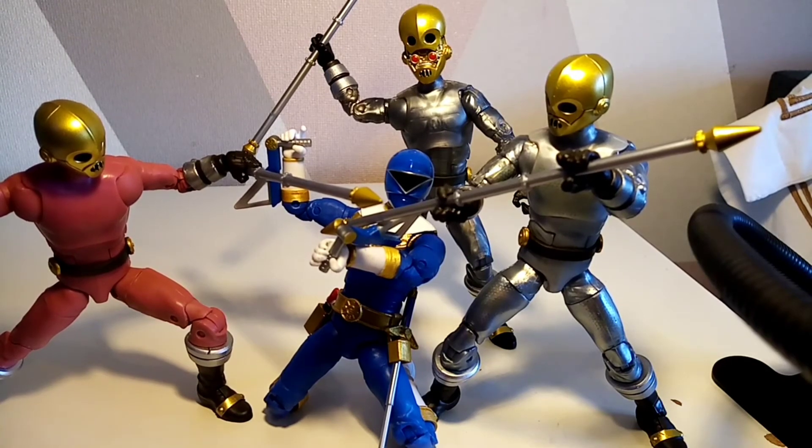This is the sort of thing you're looking for when army building your Cogs — you want them battling your Zeo Rangers or setting up really cool display shots. There are some great, talented people out there creating fantastic shots. Very happy with the Cog and very happy with the weapons.